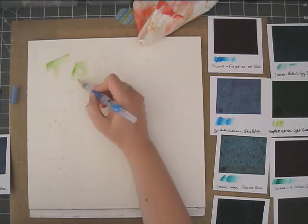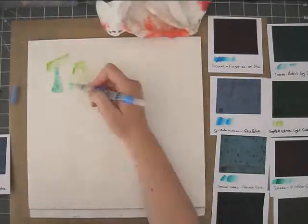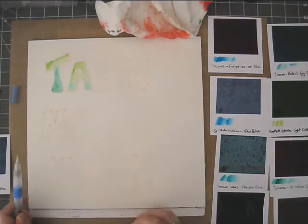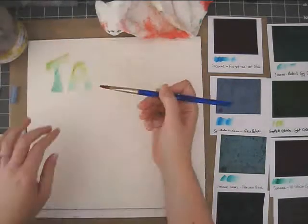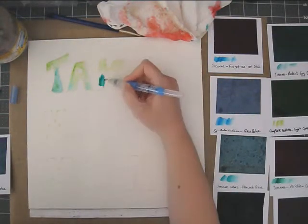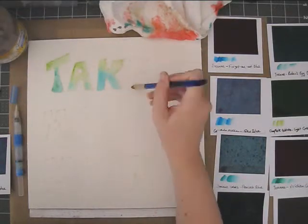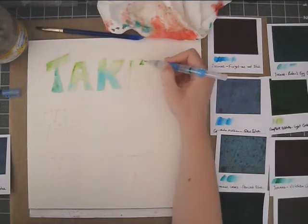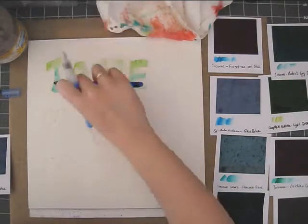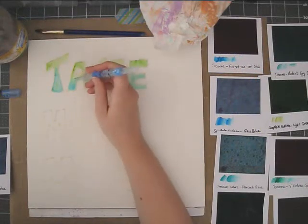I just wanted to try something a bit different and play with my Peerless watercolors. Basically there aren't a lot of elements besides this background paper that I'm making, which also has the title in it. The masking fluid keeps the colors kind of separated and the surface under it as it is. In this case, because I put it on when the paper was still white,